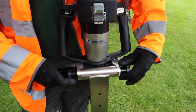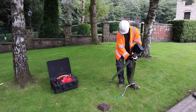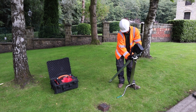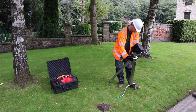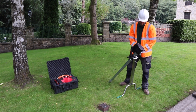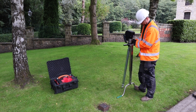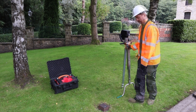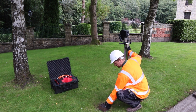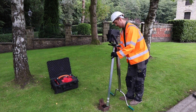Attach the extendable operating spindle, making sure to roll the o-ring at the top of the spindle over the small locator pins.